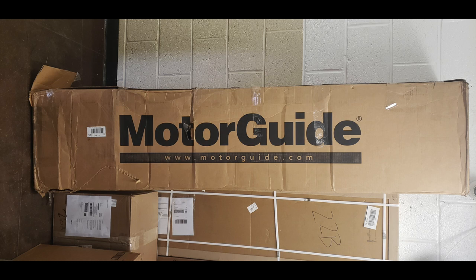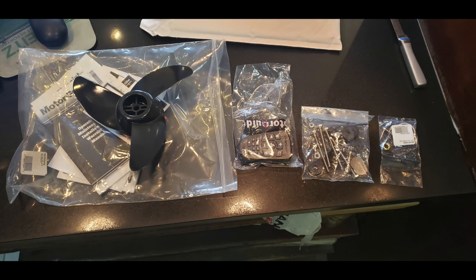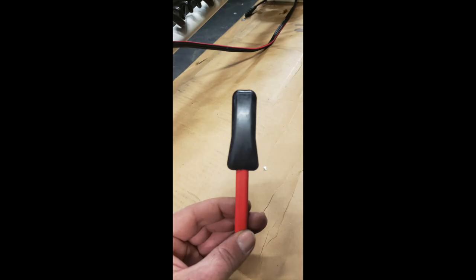So this is what happened guys. This is the Motor Guide. When I received it at my job, I opened up the box. The box looked a little beat up, but anyway, everything inside looked fine. I opened it up, looked at it, and decided to put on the plug that I had bought. Everything looked fine.